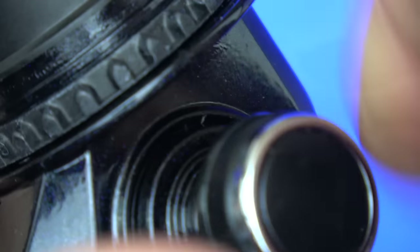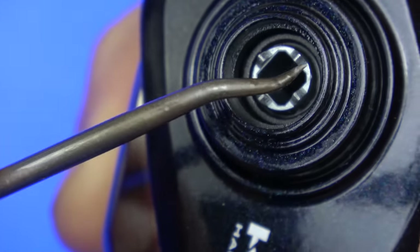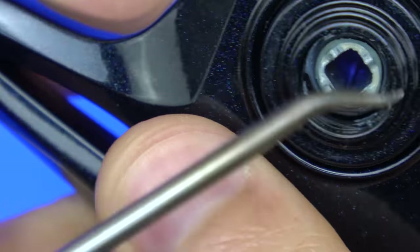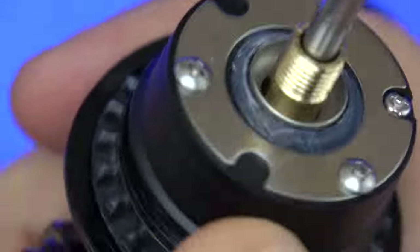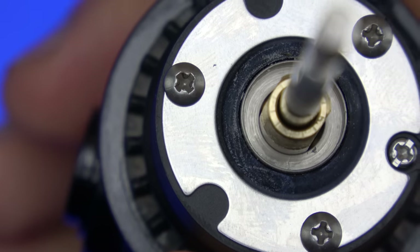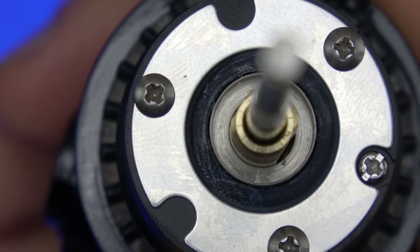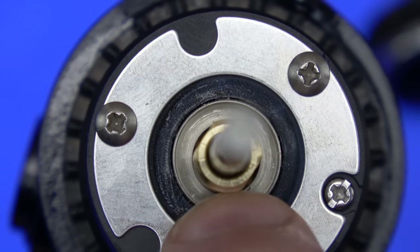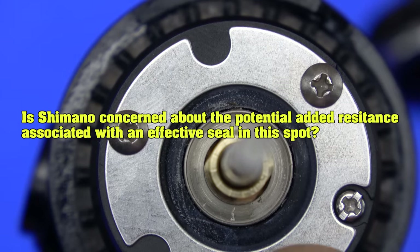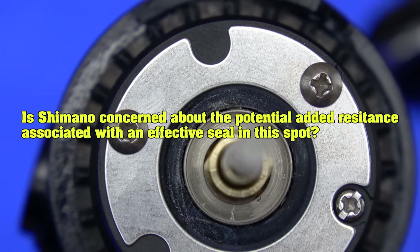Now for a hundred bucks, there's nothing wrong with not having a seal at the anti-reverse clutch, because there are very few reels that actually do that. You're looking at the Fuego LT — you can see that black rubber seal here on the side and on this side as well, so there are some perimeter seals here. The Tsunami Shield and the Fuego LT are the only reels that offer that kind of level of sealing at the $99 price point.